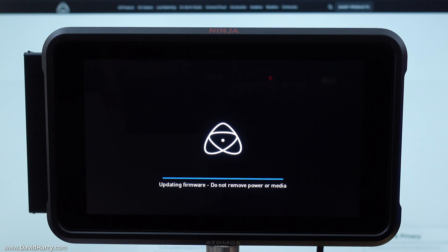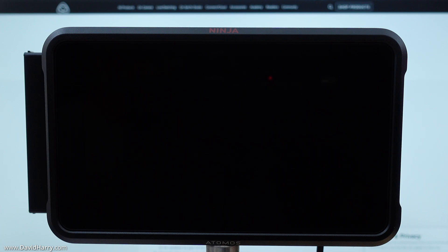While it is powering on, it will catch that firmware file. We can clearly see on the screen it is saying 'Updating Firmware — Do Not Remove Power or Media.' The firmware file took about a minute to install, after which the Ninja V switches itself off automatically.